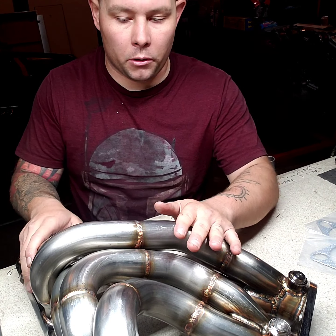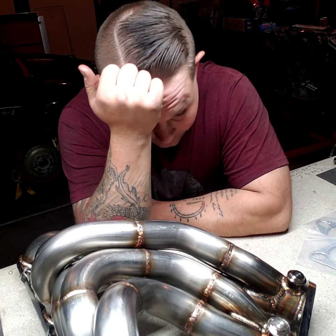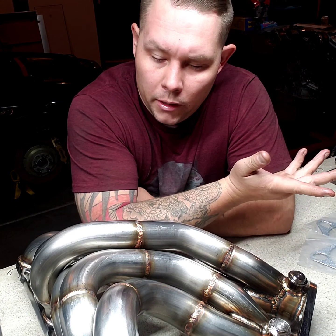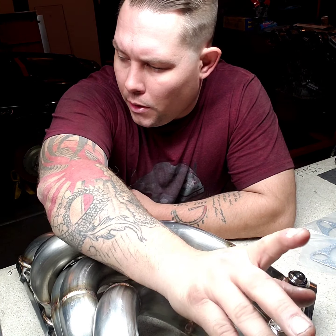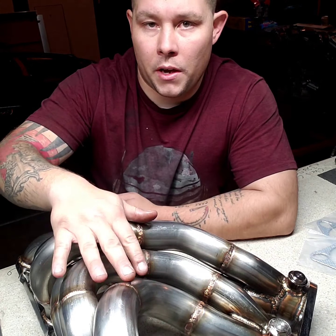That's the CX Racing manifold. I figured it was going to be a little bit better quality. I hope it makes it sound better — I know it's going to flow better. I still have the stock catalytic converters which are garbage, my cat light is on so I'm pretty sure the cats are either clogged or broken loose and the O2 sensors are just confused. Let's put this aside.